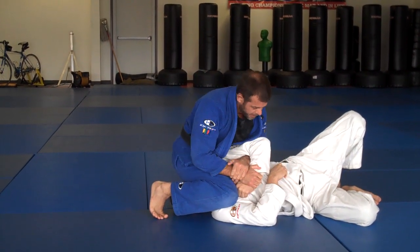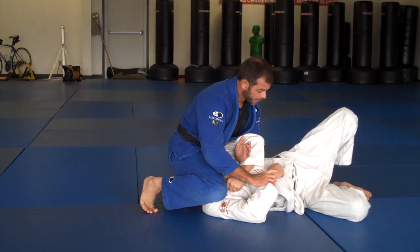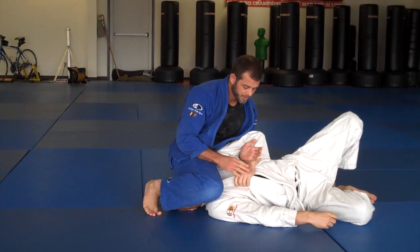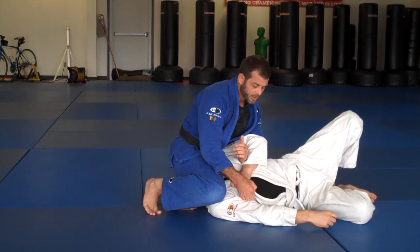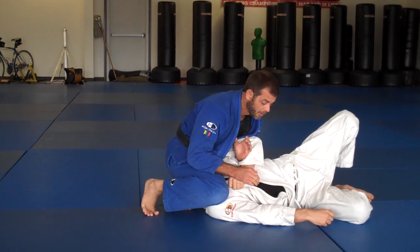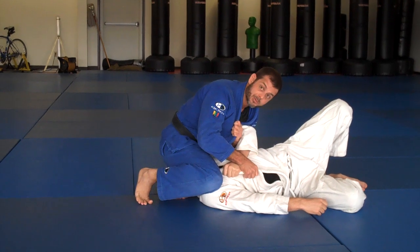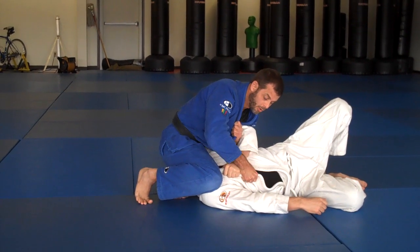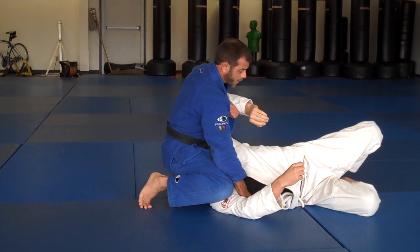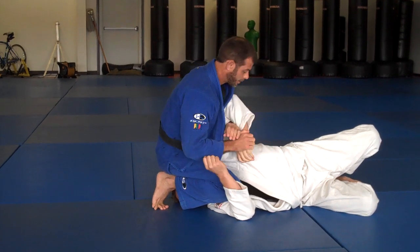Your opponent will always try to grab something. Depending on what they grab — just for viewing purposes I'll move his hand — if he grabs the far collar, then I'm just going to keep this grip here. What I can do is hold, and then this hand comes to the collar here, and I'm going to push as I use my back to pull this away, and then I can come in for the Kimura.